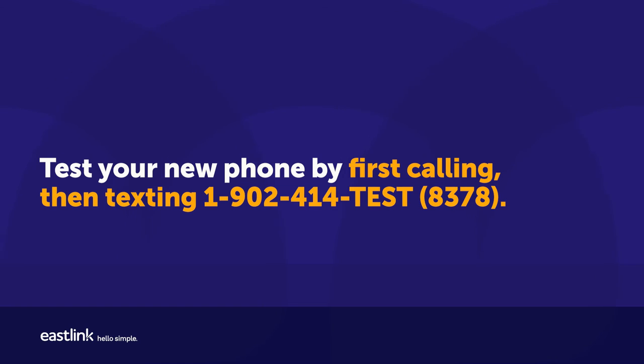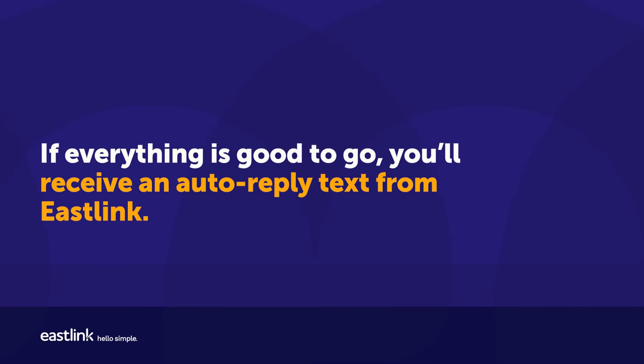Test your new phone by first calling, then texting 1-902-414-8378. If everything is good to go, you'll receive an auto-reply text from Eastlink.